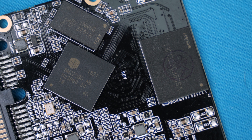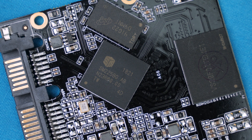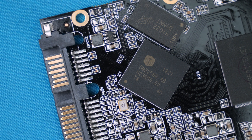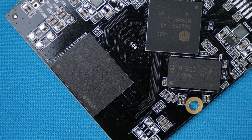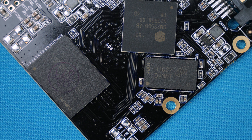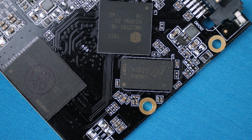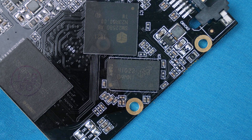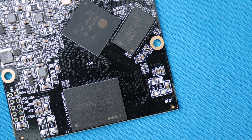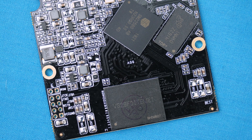Ripping these drives open, we do find ourselves some really decent internals. Yes, we get ourselves some DRAM — this is a Micron chipset, the D9MNT, which is a 1GB DDR3 module, resolving to part number MT41J64M16JT-15E:G. This is an obsolete part, but it is still nice to see that we do get some DRAM cache, which is really nice.